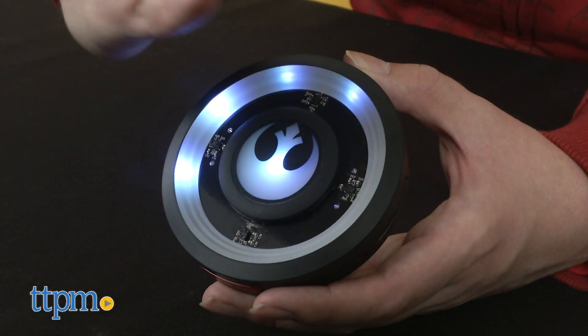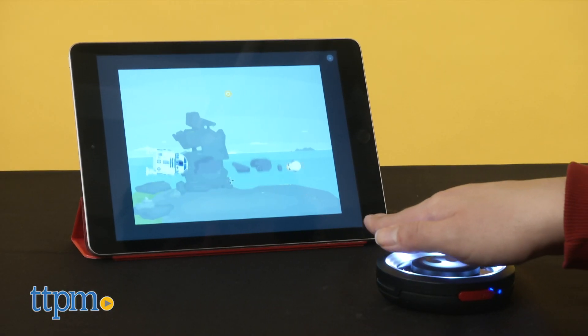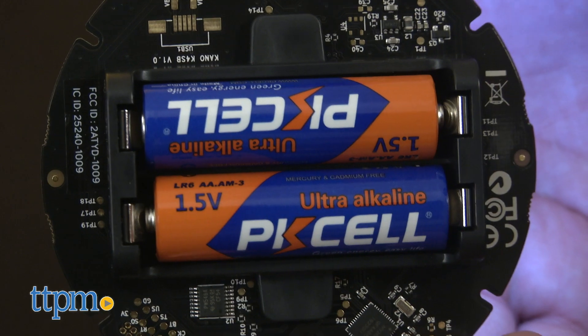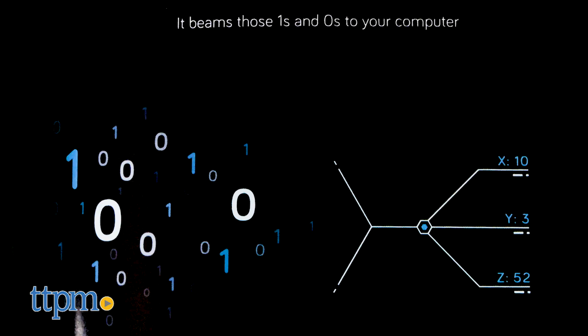The IR device is generally quite responsive in tandem with the app, which was a crucial factor in determining the usefulness of this device. As a bonus, two necessary double-A batteries are included, so you can set up and start exploring a new type of binary sunset right out of the gate.